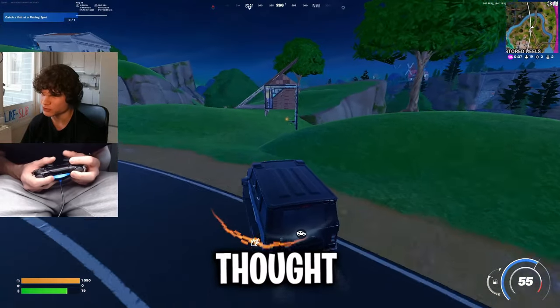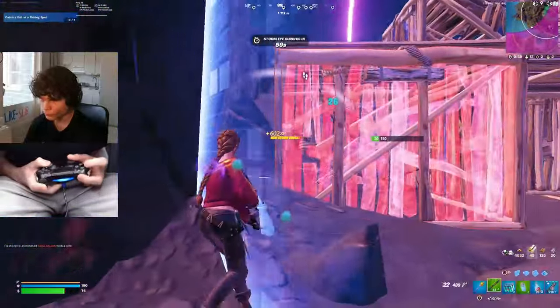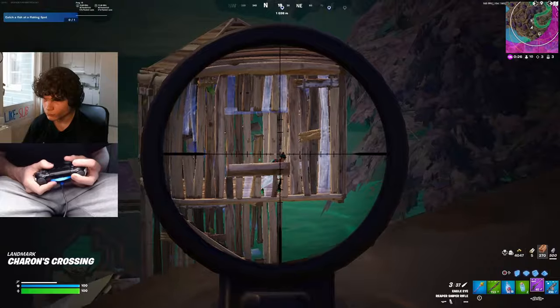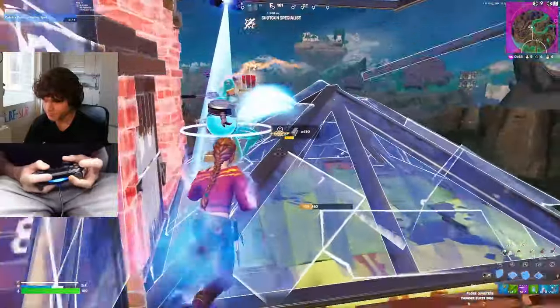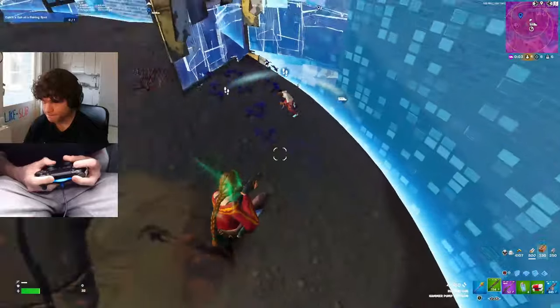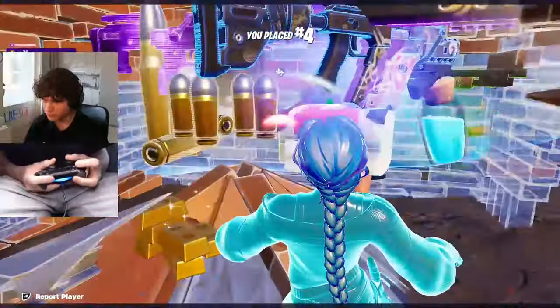Let's finish this game off to see what I think in the end. I need this kill. I got a blank. Hello bozo.